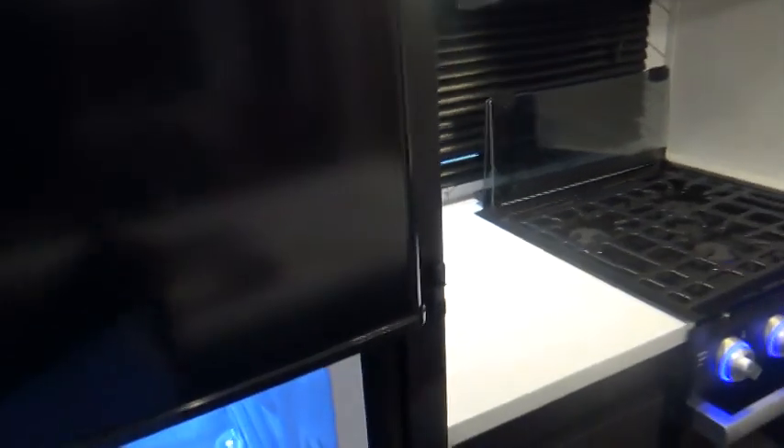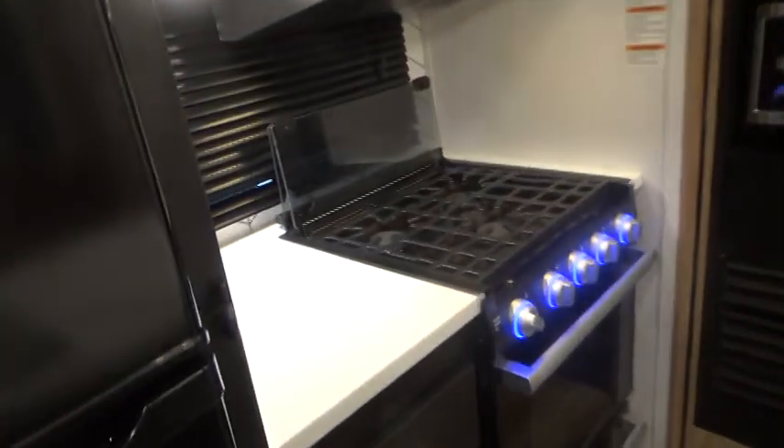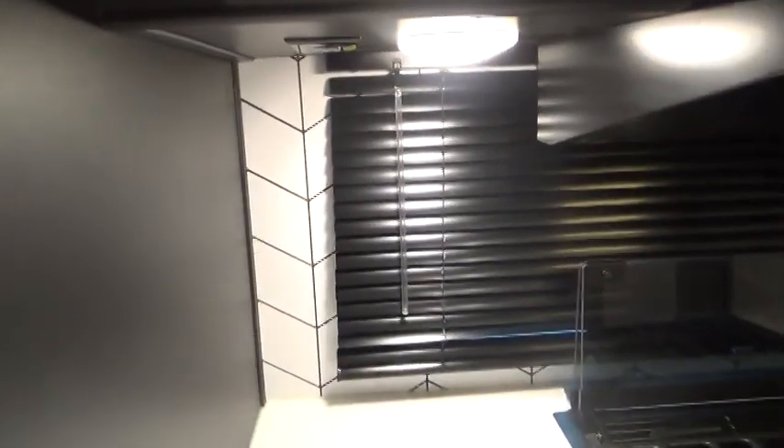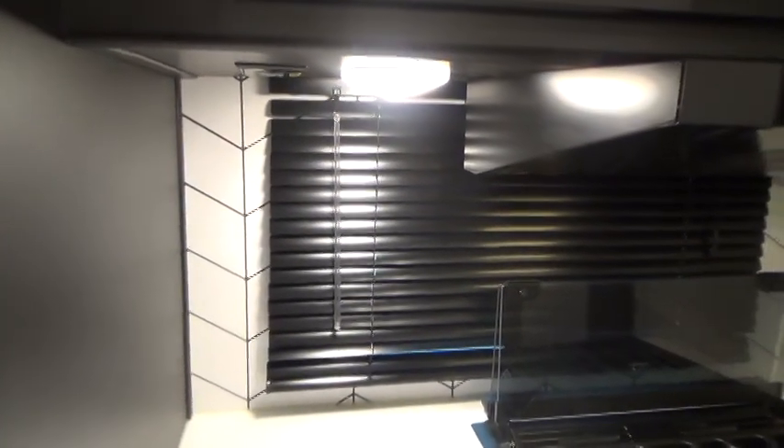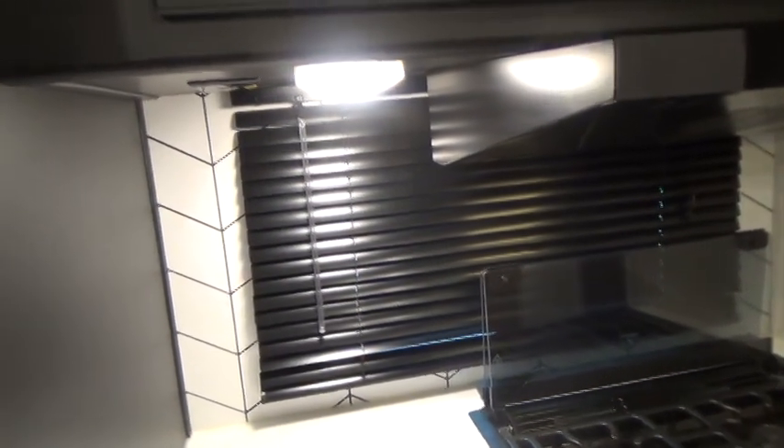We'll go in the kitchen first. Your refrigerator is 12-volt, so it will operate while you're traveling because you're plugged into your 12-volt system in your truck, and also when you're plugged into shore power it operates on the converter.